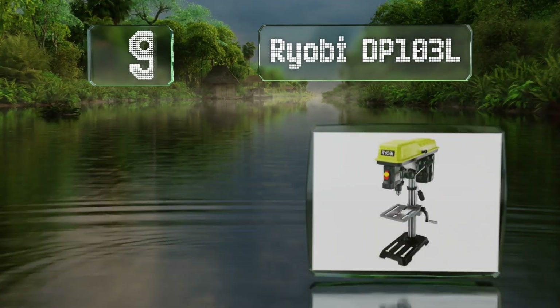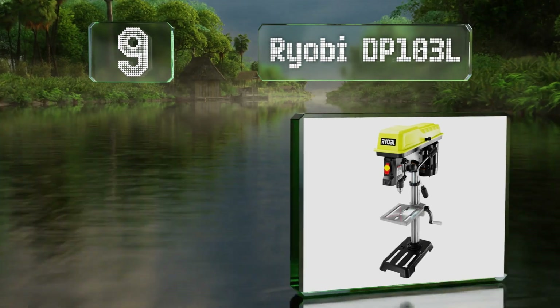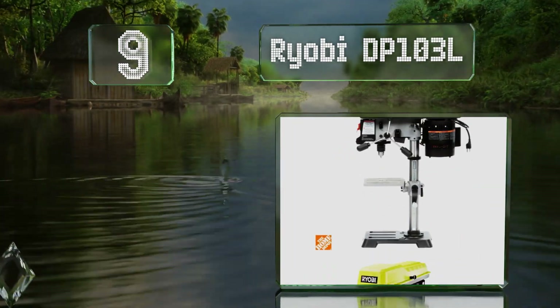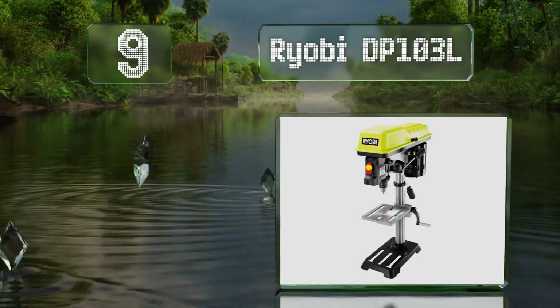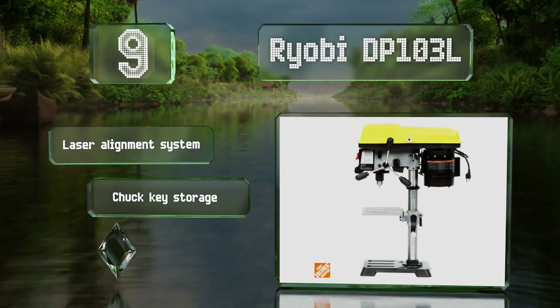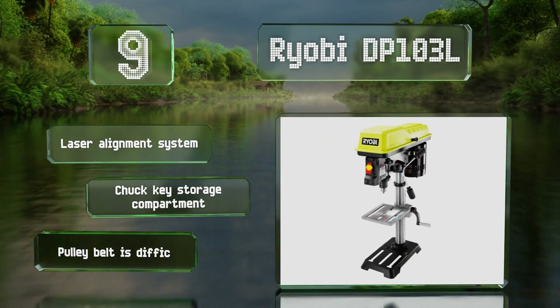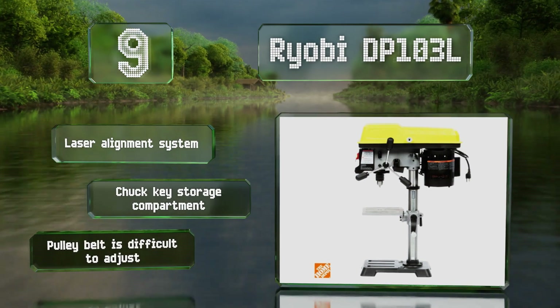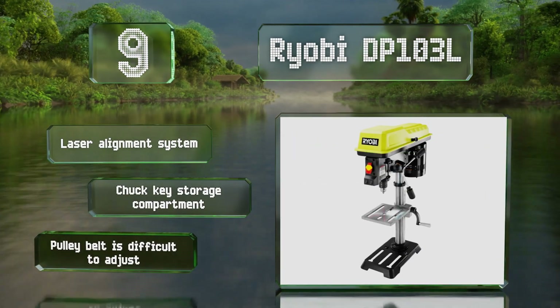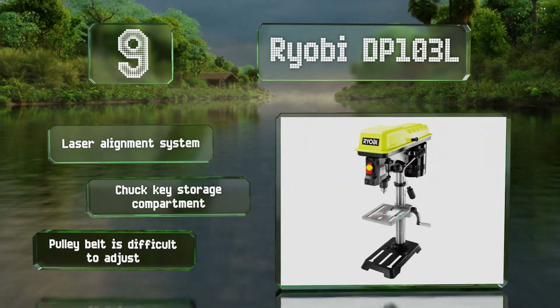At number nine, a good option for home workshops, the versatile Ryobi DP103L offers five speed selections and a height-adjustable work table with a rack and pinion. A powerful induction motor ensures smooth cutting and long-lasting performance. It features a laser alignment system and a chuck key storage compartment, but the pulley belt is difficult to adjust.